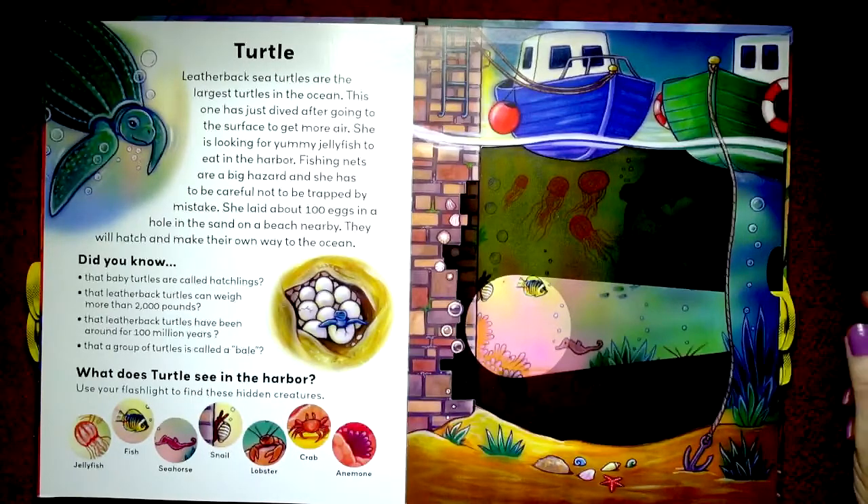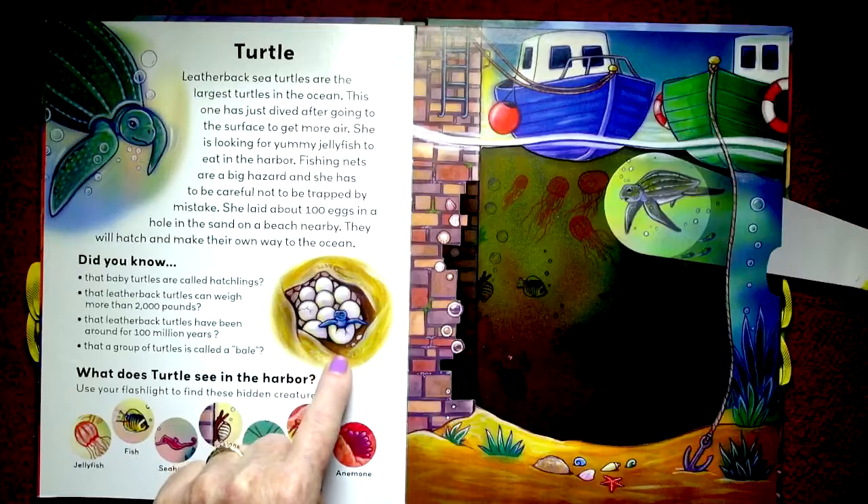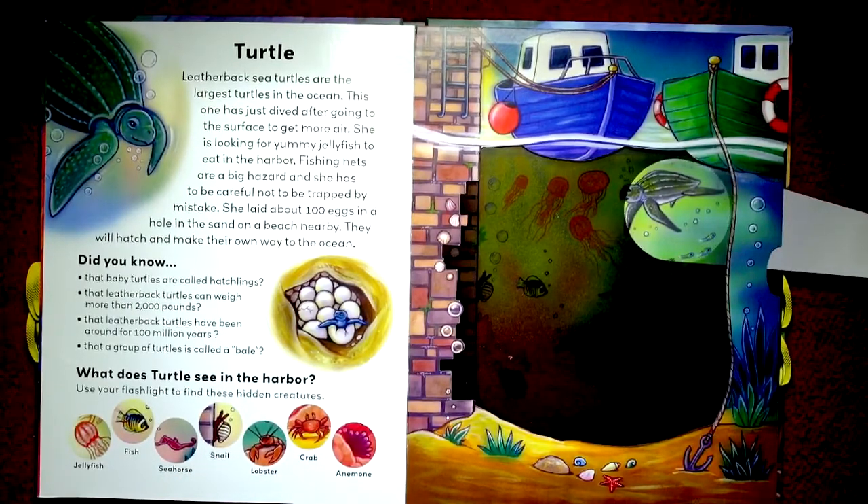Turtle. Leatherback sea turtles are the largest turtles in the ocean. This one has just dived after going to the surface to get more air. She's looking for yummy jellyfish to eat in the harbor. Fishing nets are a big hazard and she has to be careful not to be trapped by mistake. She laid about a hundred eggs in a hole in the sand on the beach nearby; they will hatch and make their own way to the ocean. Did you know that baby turtles are called hatchlings? Leatherback turtles can weigh more than two thousand pounds — that's a ton. And they have been around for a hundred million years!